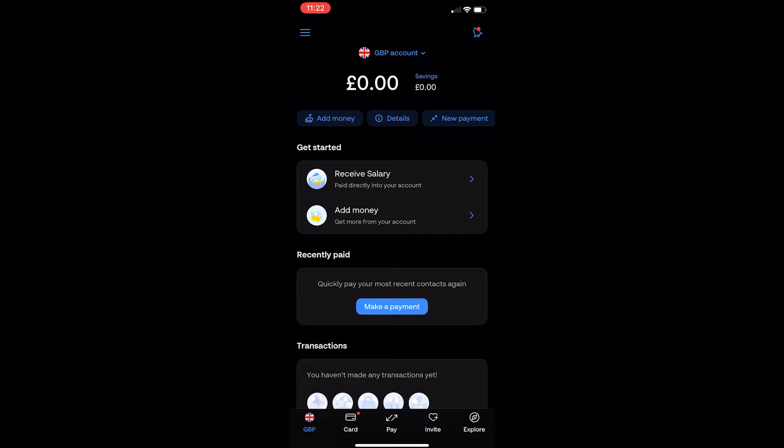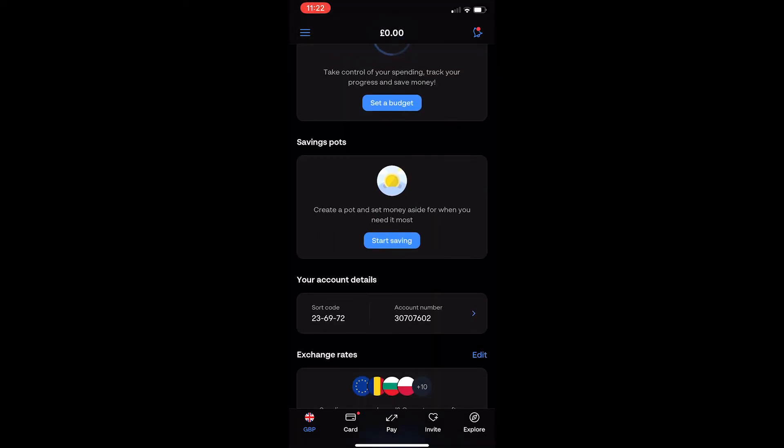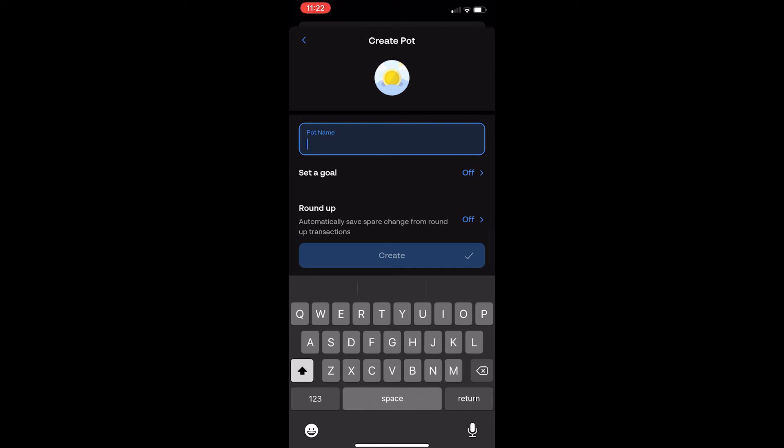To do this, you first want to load up the Moniz app and you will be taken to a screen that looks like this. From here you want to scroll down and keep scrolling until you see savings pots, and click start saving. Now it says save some money for that special something. Click set up now.